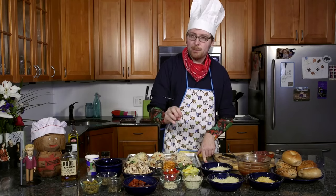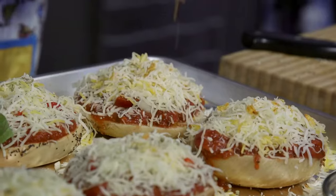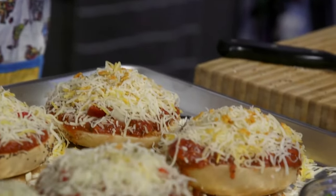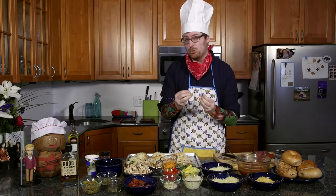Now here's the big secret, the one that nobody wants you to know about. You take some Doritos, you crumble them up, and you use them just like a spice. People are going to say, what is this extra flavor that I'm tasting? It's just so vivacious. And you should just say it's a secret — but it's not a secret. It's Doritos.